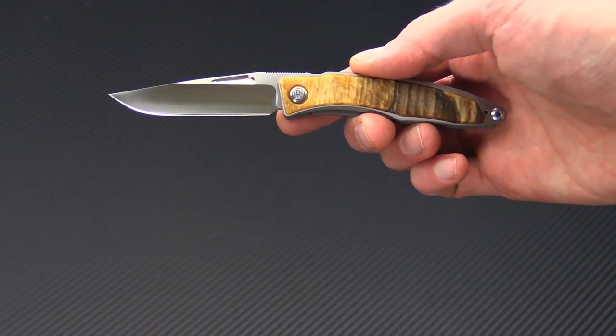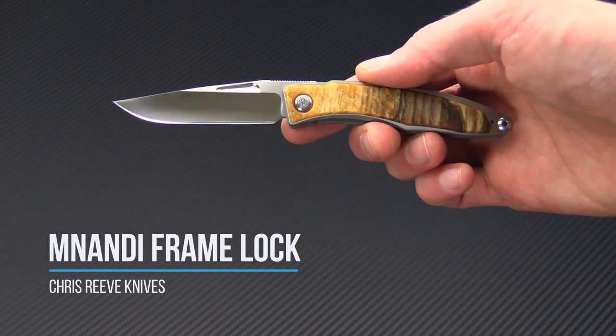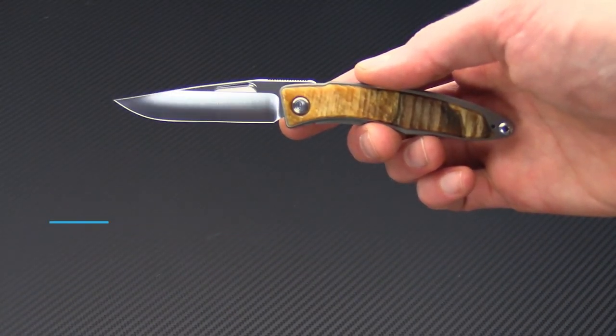Tyler at GPKnives here today with the Chris Reeve Knives Manandi. This knife is an excellent gentleman style folder with exotic hardwood inlays.